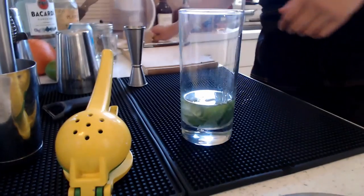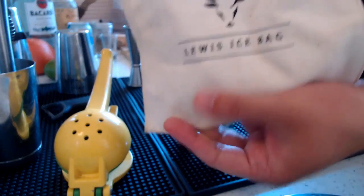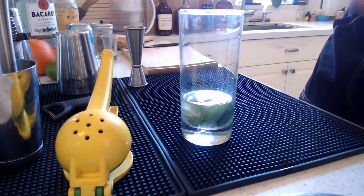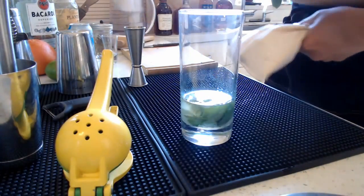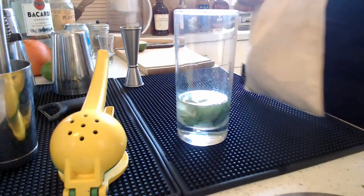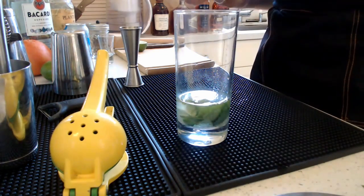Now the next thing you want to do is add your crushed ice. I don't have a fancy crushed ice machine, so if you don't have that at home, you can use a plastic bag or what's called a Lewis ice bag — it goes for about ten dollars on Amazon. You just add your ice chunks and smash it up with a hammer, which adds a little bit of flair if you're doing this for a party. The bag is great for wicking away the moisture that the ice creates. If you don't have a hammer, a rolling pin with a plastic bag works totally fine.